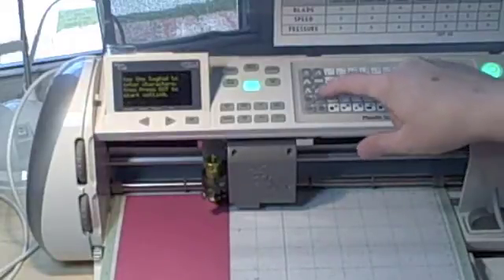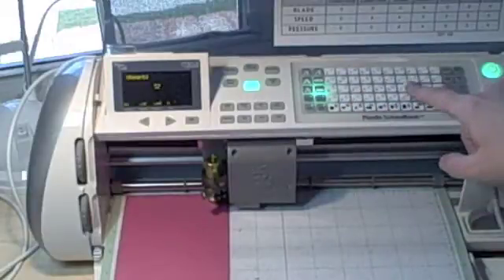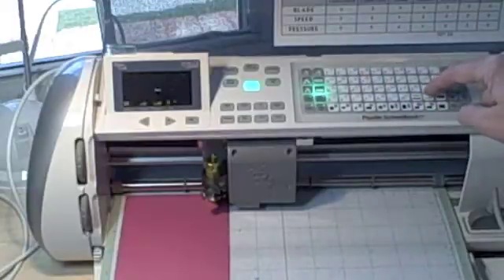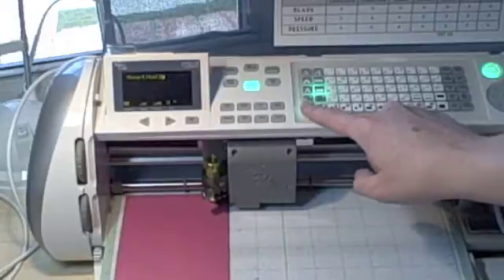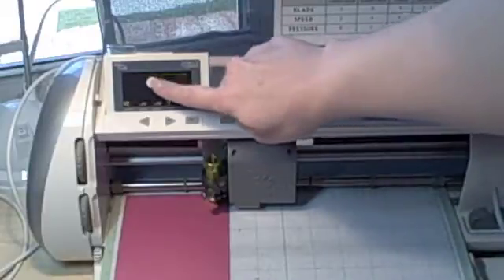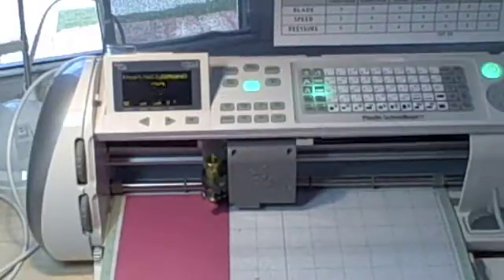To do that, I press end cap shadow, then heart, then I press K-E-L-L-Y for Kelly — that's my daughter's name — and then shift heart again. Now what can be confusing with the end cap feature is that all of a sudden it says heart, Kelly, and then square, but it shows a picture of a heart. Don't worry, it will cut the heart. Go ahead and press cut.